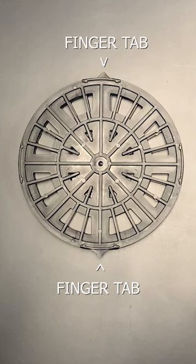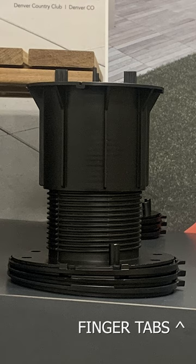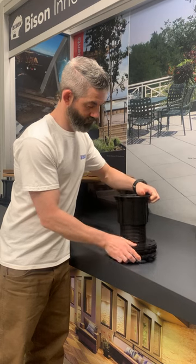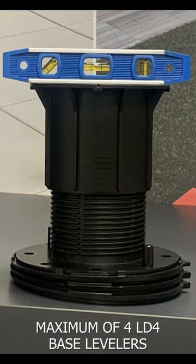Point the finger tabs in opposite directions for level substrates. Point all finger tabs downhill for maximum slope compensation. Two additional LD4s can be stacked together to compensate for up to one inch per foot, or eight percent slope.